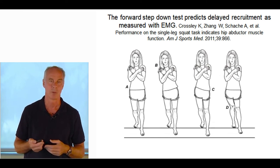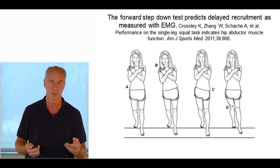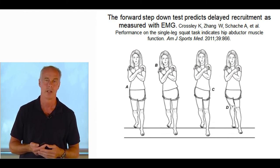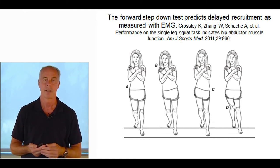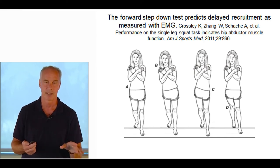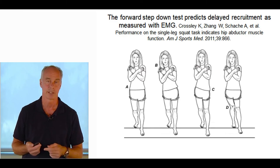Instead of looking at the VMO, look at hip functional tests. Sometimes it's weakness of the hip external rotators, other times it's weakness of the glute med. I like to capture an image — usually with the KinesiCapture system — so I can measure the angle and file it. It takes a second and has really good inter-rater reliability.